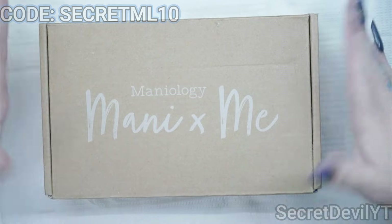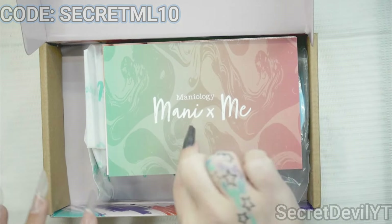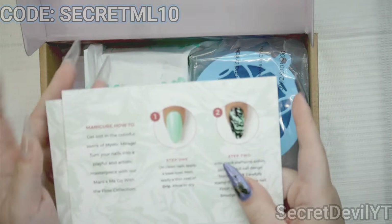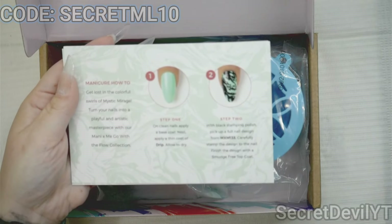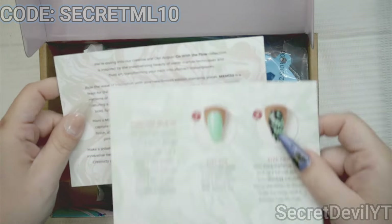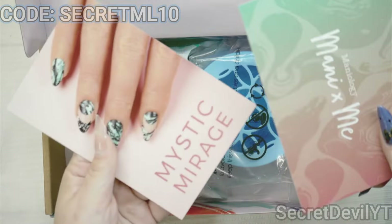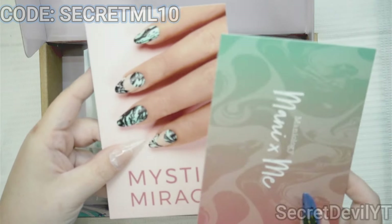So this is what you get when you open it — they send a card, or actually two. There's a little instruction example on how you can use what's in here, and then some information about the items as well, and here's an example of a style you might do — very cute.